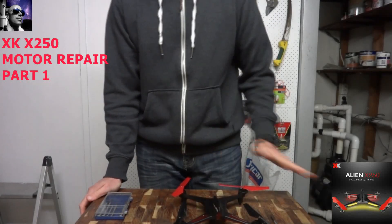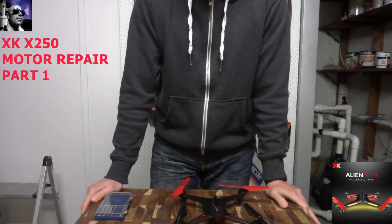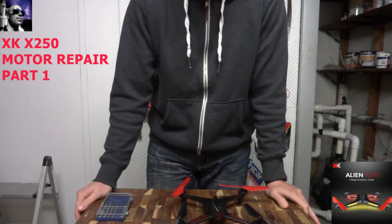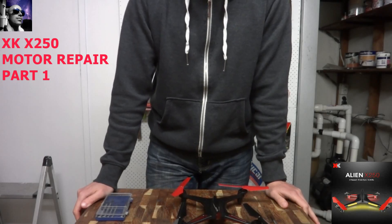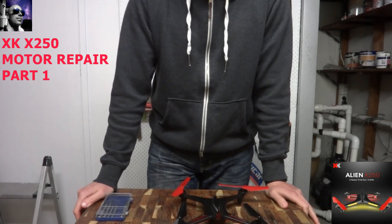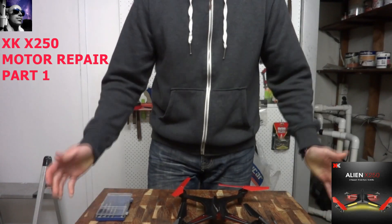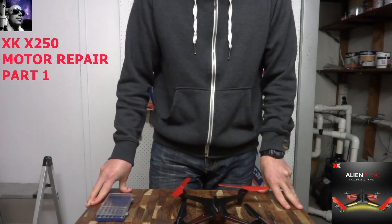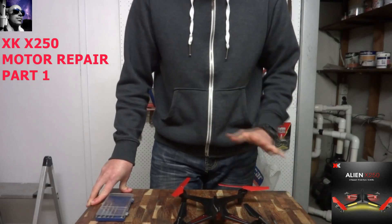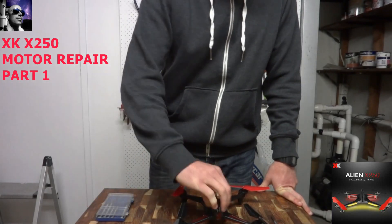Today we're going to be looking at the XKX250 and doing a repair for the third motor, which burnt out yesterday when I was flying — only because of frequent use. I've been in high rates for quite a period of time, so you'd expect to get some wear and tear from the motors, particularly brushed motors, which this one does have. This is a great quadcopter and I highly recommend the XKX250.